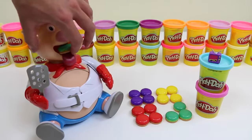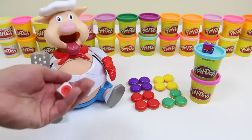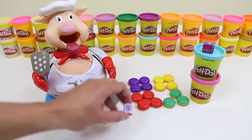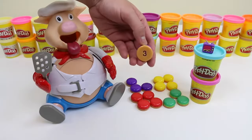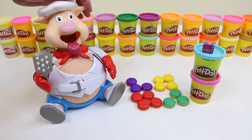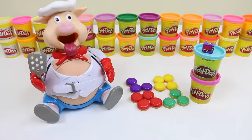Feed that to the pig! And then you press down twice! I'm up! I rolled purple, so I need to get a purple hamburger! That's right! I got three! Feed that! One, two, three! You guys can't really see it yet, but the belly is growing!